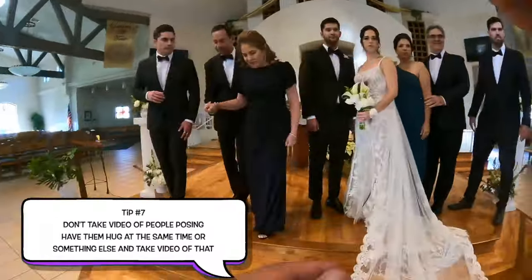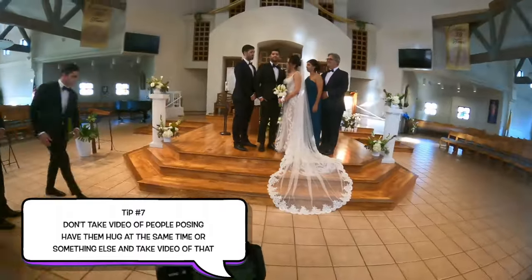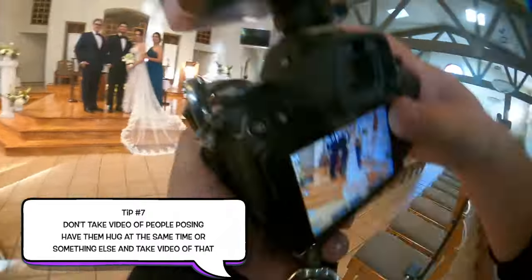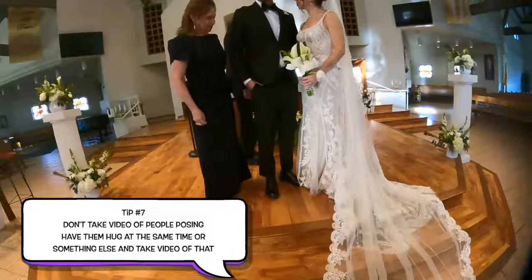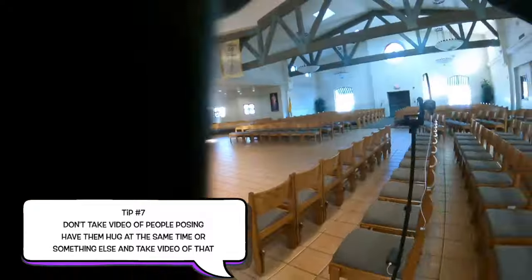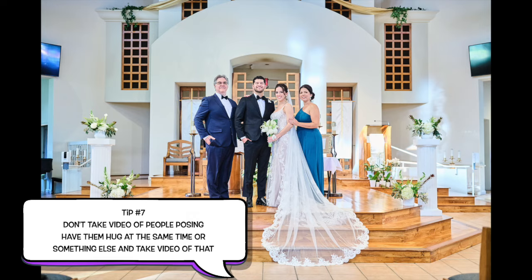Tip number seven: don't take video of people posing — that's boring. What are you going to do with that? Have them hug at the same time, or do something else to take video of. The point is you want to be able to take video of them when they are moving, not when they're standing still. If there's no movement from your camera and no movement from the subjects, that's a really, really boring video.